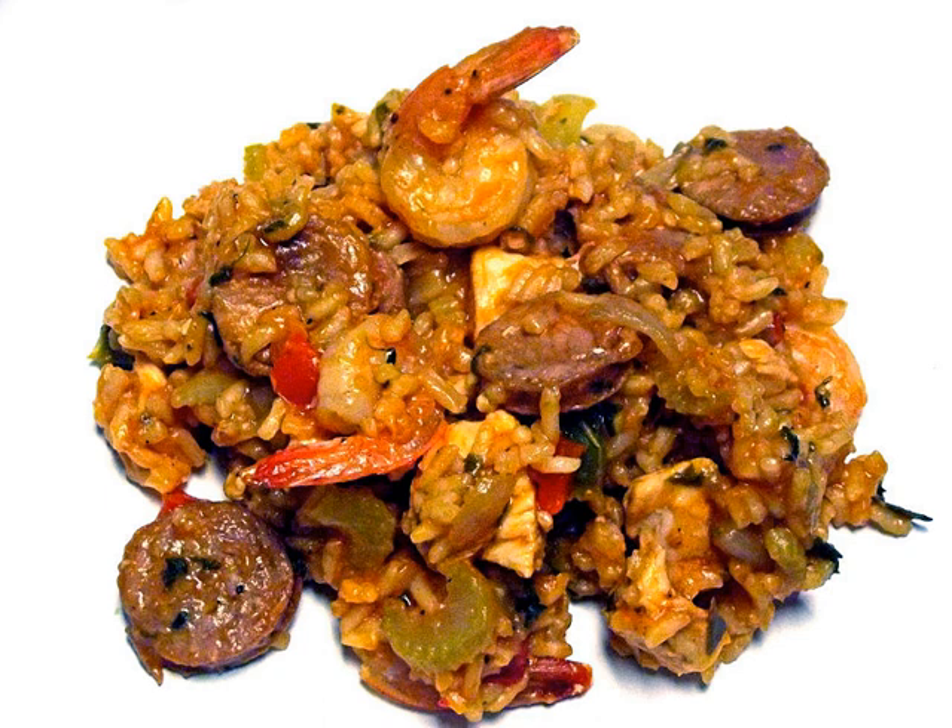After browning and sautéing the meat and vegetables, rice, seasonings, and broth are added and the entire dish is cooked together until the rice is done.